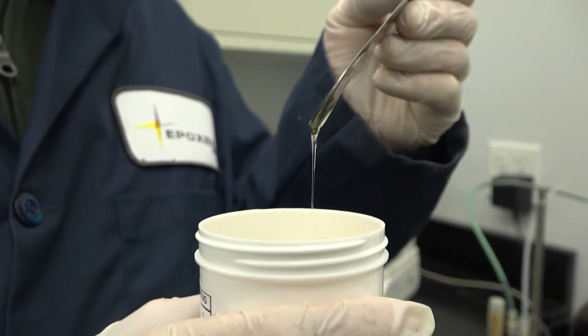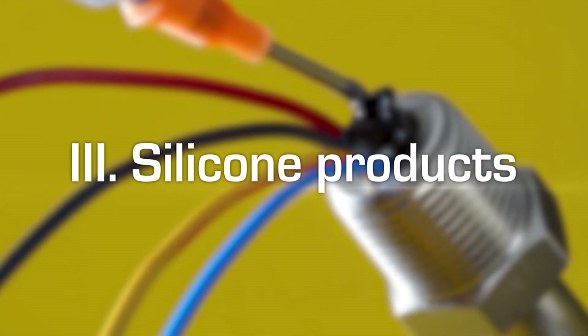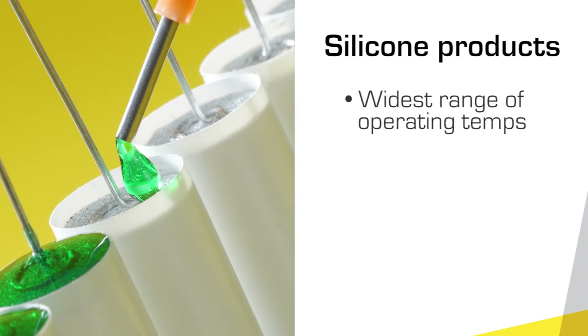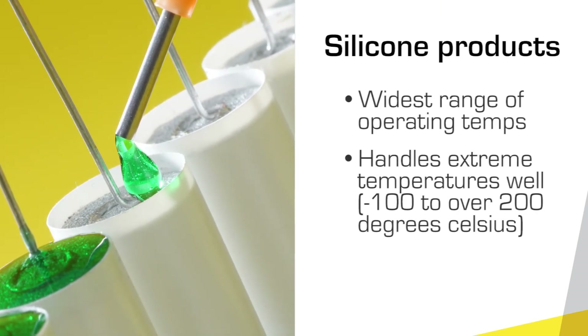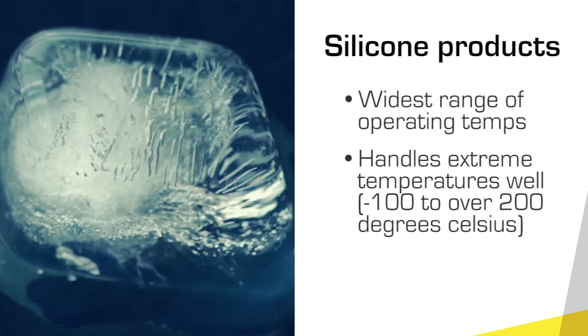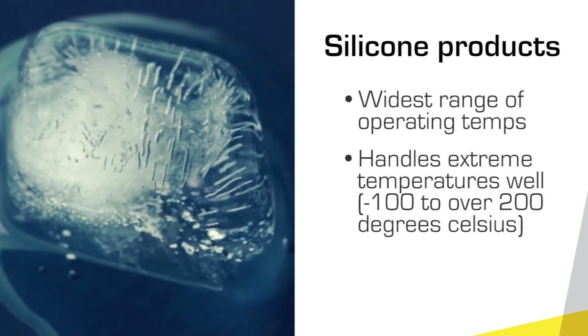Finally, we move to silicones. Silicones offer the widest range of operating temperatures — specialty formulations can handle extreme temperatures well, and some stay soft from -100°C all the way up to over 200°C.